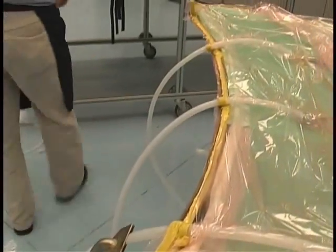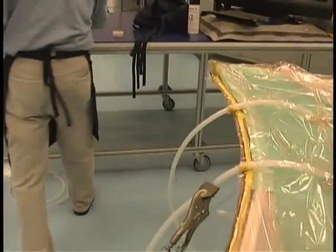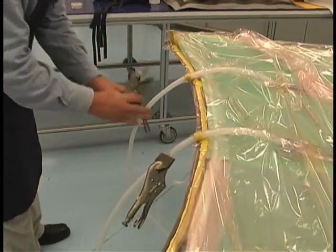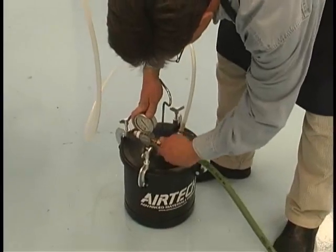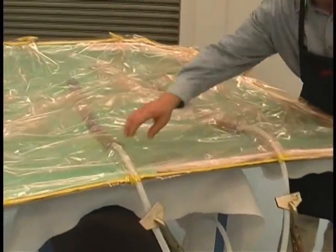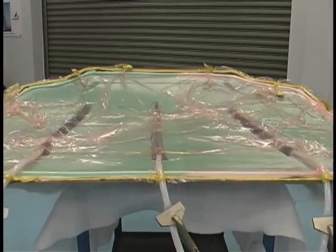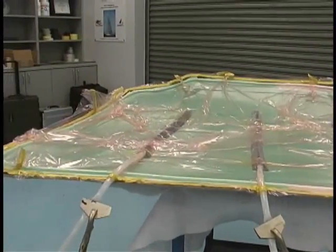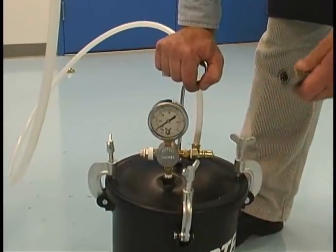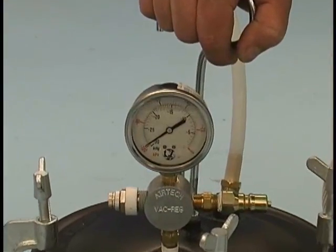In preparation for the resin infusion, clamps are applied to all resin inlets. Vacuum is then applied — you can see the vacuum draw the bag against the mold. Full vacuum has been applied, and we perform a leak check by removing the vacuum source to confirm there is no vacuum loss over time. Vacuum integrity is critical to this process.